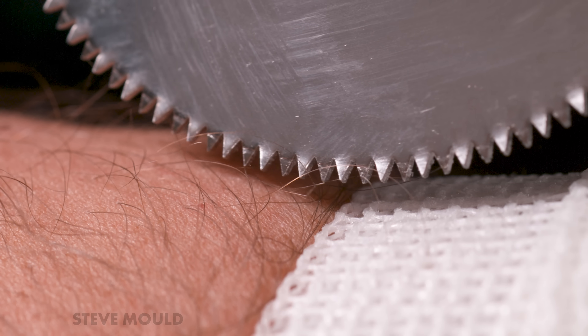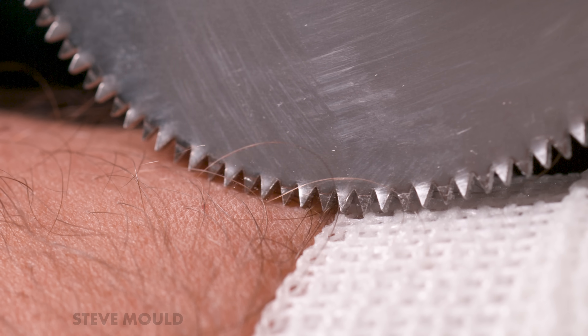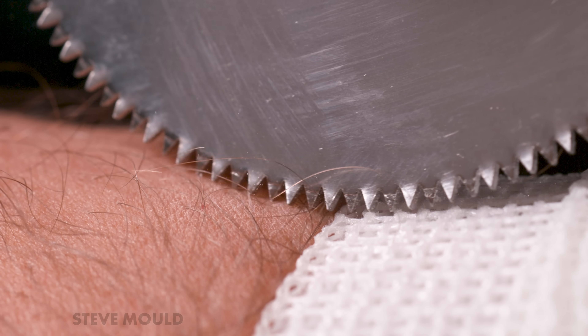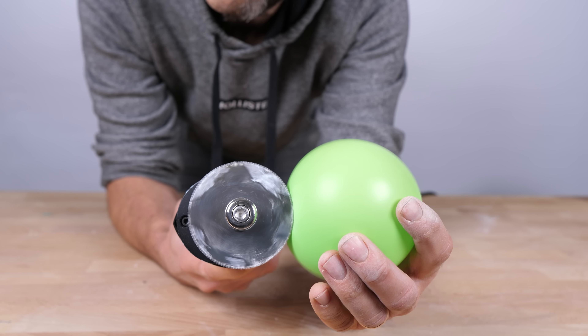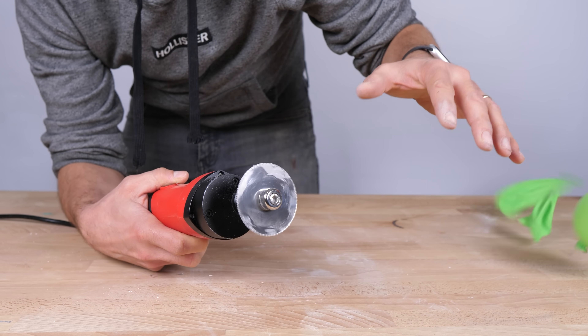We'll get to the slow motion footage of the blade on my skin in a moment. But first, here's a clue as to why a cast saw can cut through a cast but not through human skin. Here's an under-inflated balloon and here's an over-inflated balloon. The cast saw can't pop the under-inflated balloon, but look what happens when I press it into the over-inflated balloon — it pops easily.